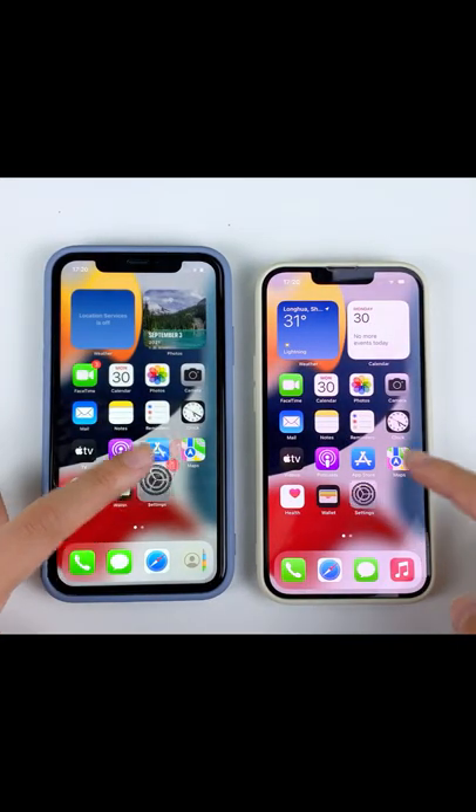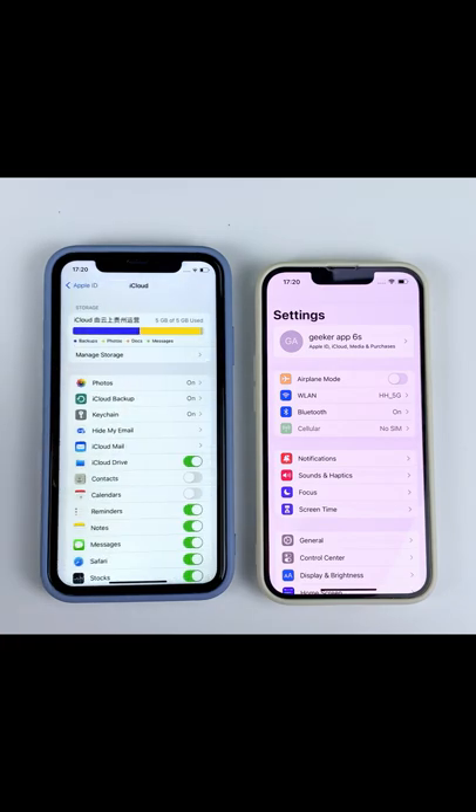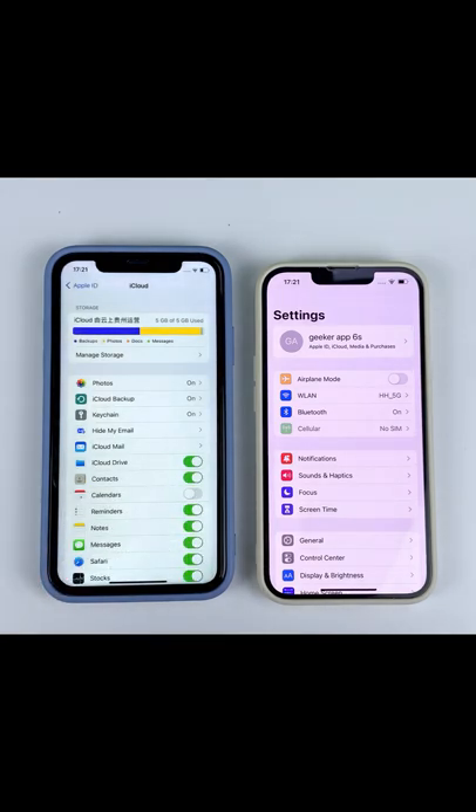On your old iPhone, go to Settings, your iPhone's name, iCloud, Contacts. Move the slider next to Contacts to the right. Select Merge. Your contacts will merge with the database within minutes.